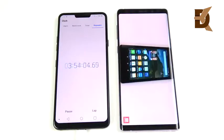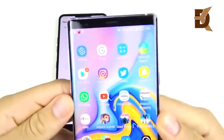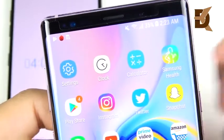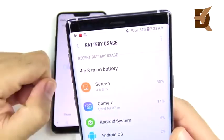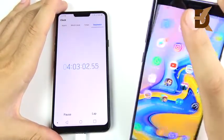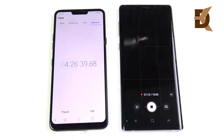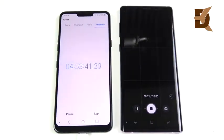I kept watching more YouTube video. At four hours and two minutes, we're down to 35% — a drop of about 15% over the past hour — but still plenty of juice left. At four hours and three minutes, I ran more AnTuTu benchmark stress testing and then recorded some 4K video at 60fps, which was capped at a 10-minute limit.